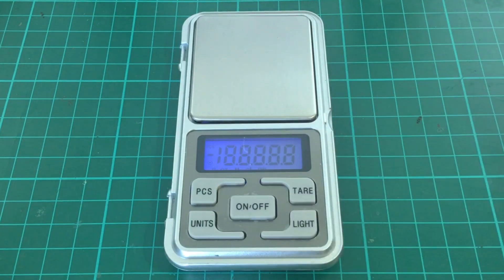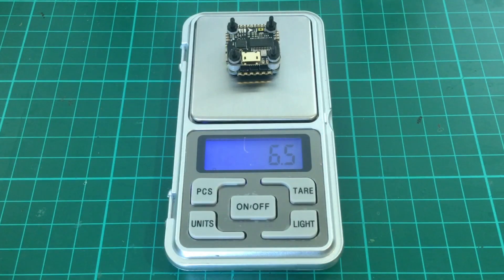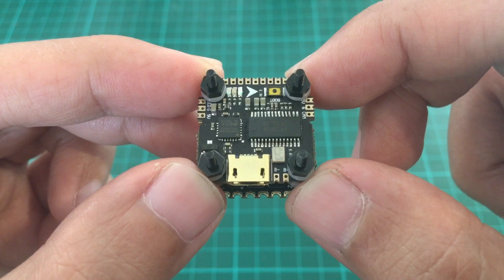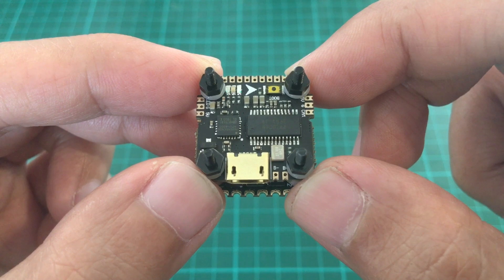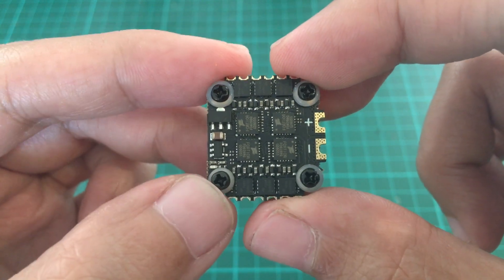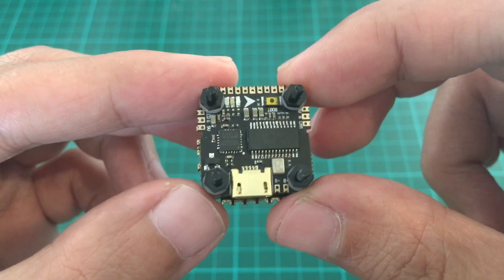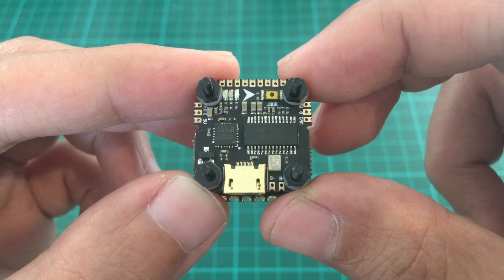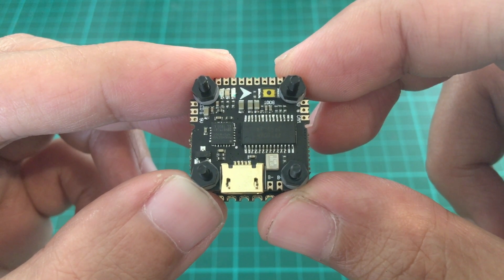Let's weigh it. So it's 6.5 grams, which is heavier than what's stated in the box — it's probably the screws, washers, and nuts, so we should be able to lighten it up a little. This is a good alternative FC for power whoops and toothpick style builds. It's actually the best option because if you blow an ESC, you can simply swap out the ESC board. That's it for my unboxing and overview of the Mamba F411 Nano — this is a good quality stack and it definitely has a place in your build. Thank you for watching.